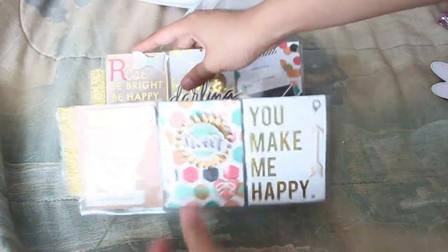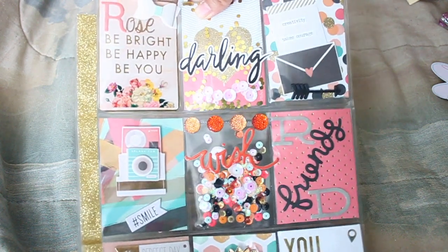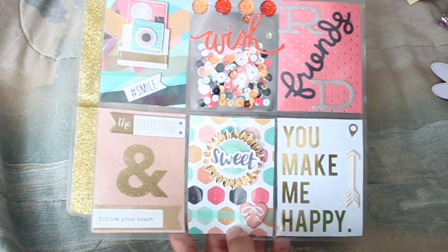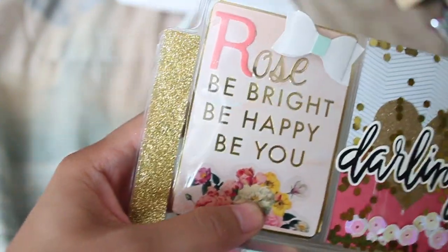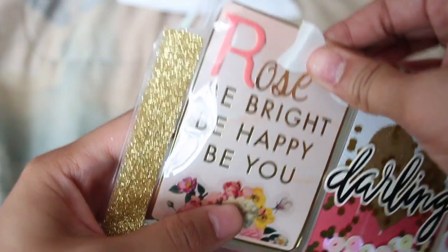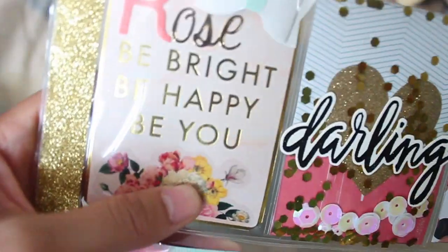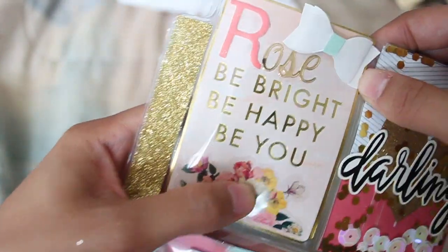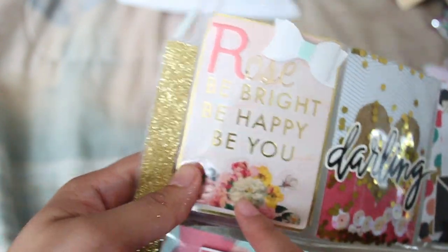So this is what the pocket letter looks like as a whole. Oh my God, it's gorgeous — I already know I love it. Let's start with the first pocket — it says my name, well, part of my name. A lot of people get confused; my name is Roselyn. A lot of people call me Rose, or some people call me Lynn. Filipinos have long names! But it says 'be bright, be happy, be you,' and I love it.